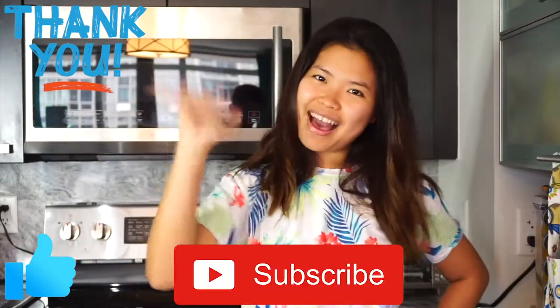Thank you so much for watching! Please give me one big thumbs up if you liked it. Comment down below if you have other ideas for what to do with eggs, and remember to subscribe. See you all next time, bye!